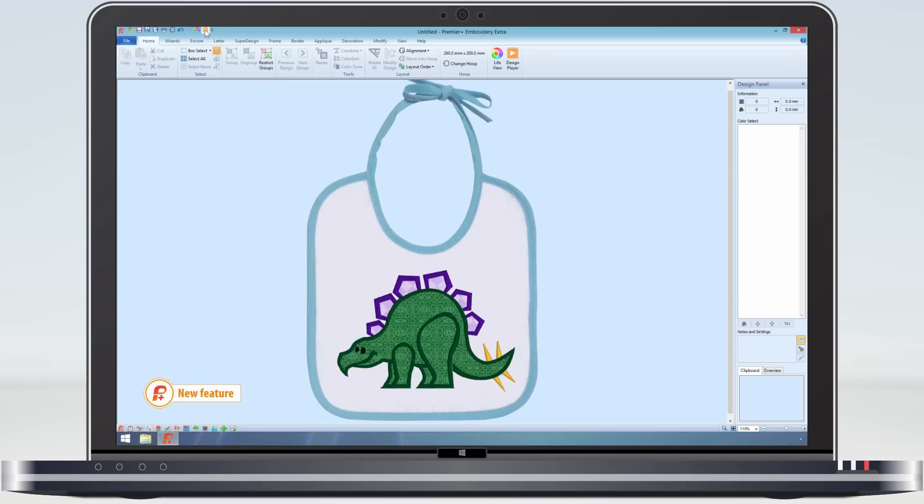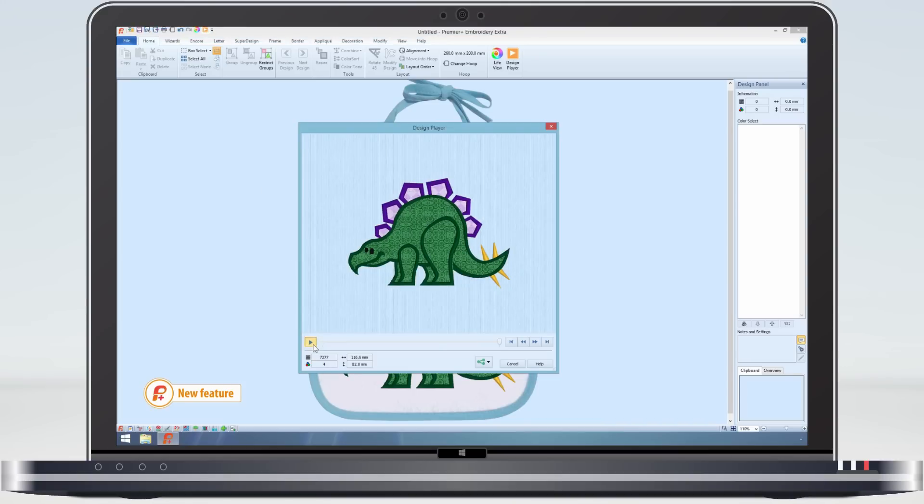Premier Plus embroidery system allows you to add information to these stops. So when we use the design player to simulate the stitching of the embroidery machine, when it gets to where the stop is, the player pauses and displays a message. There are standard texts, or you can add your own, all of which will be stored in the VP4 file along with the applique fabric and the applique outline.